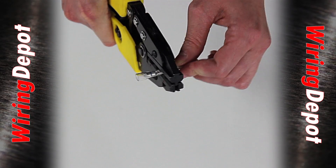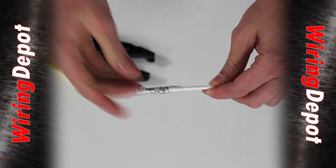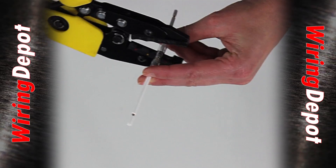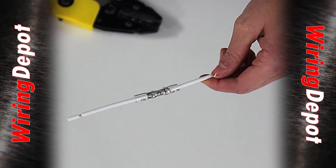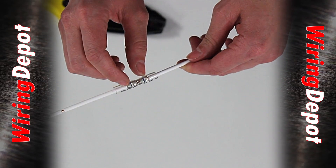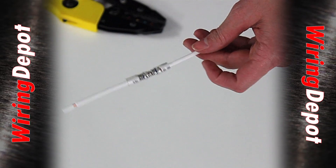Crimp down directly on the color-coded stripe and give it a little pull test. You know you're going to have a good repair because your wires are seated as close as they can be together and you've crimped it in the proper spot.